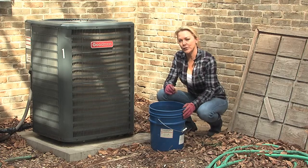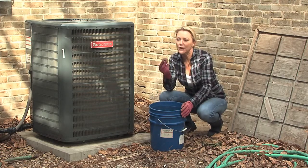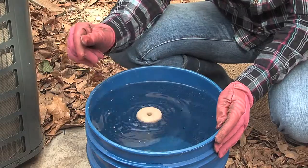However, if you're going to use buckets to collect rainwater, make sure to use an environmentally friendly mosquito dunk. These can be found at your larger retail stores.